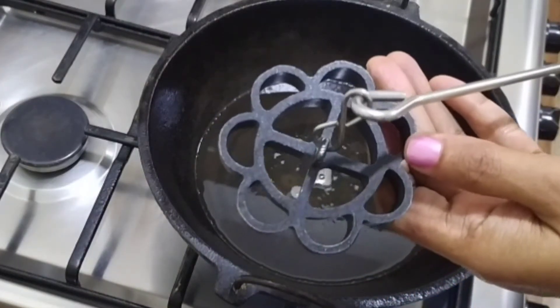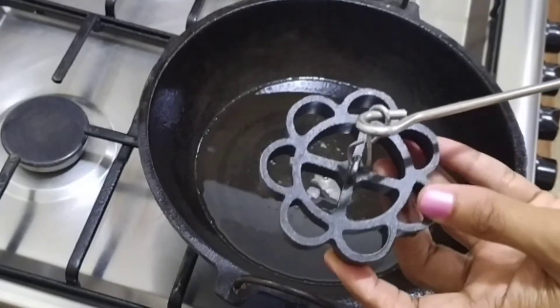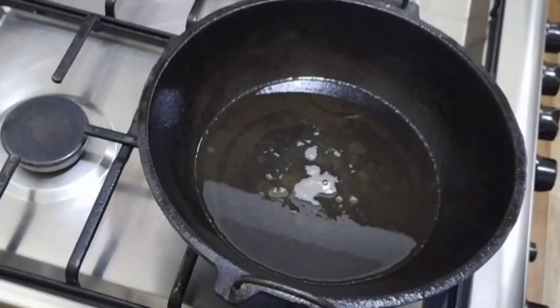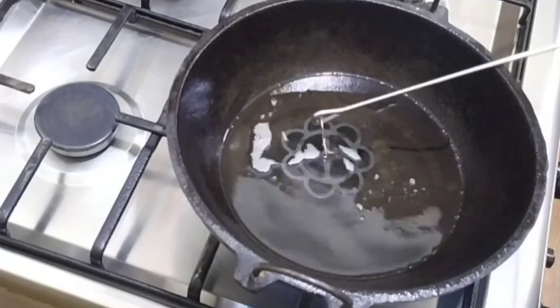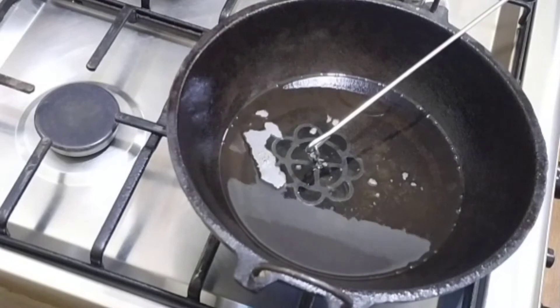I am using a non-stick pan. This is easy to cook — if you are using a non-stick, it is easy to cook.